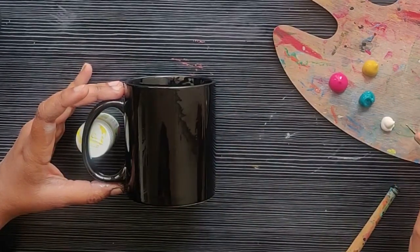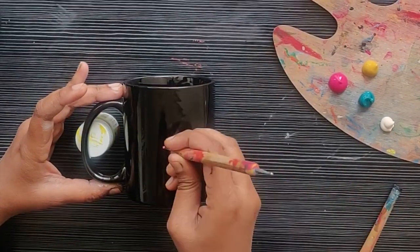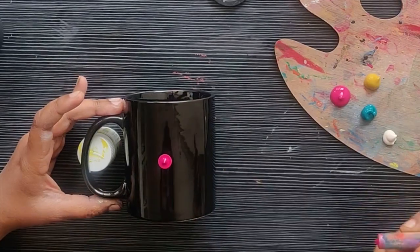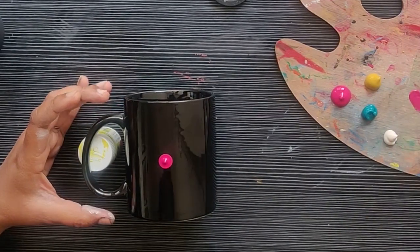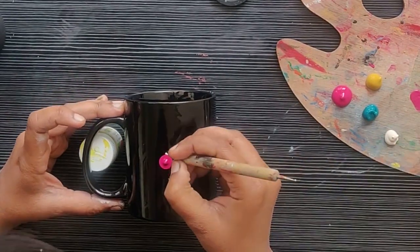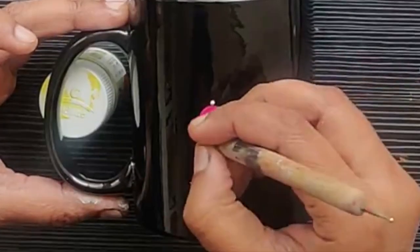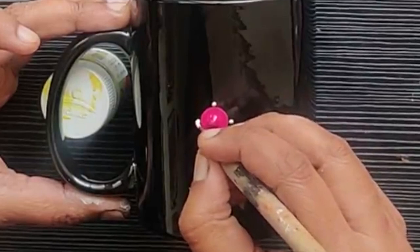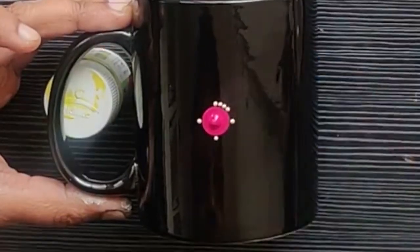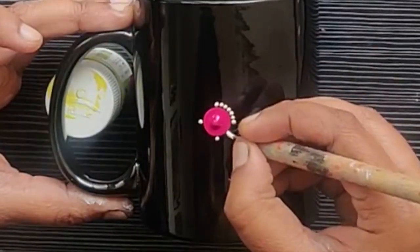First you have to find the center of the mug — you can either use a stencil or just a ruler. I am doing it freehand. I'm making a big round dot using the bigger bamboo dotting tool, and then using the fine dotting tool to make a cross shape structure, filling up the space between them. You have to use the finest dotting tool that you have.